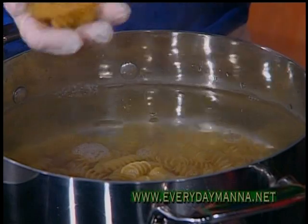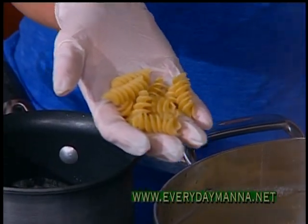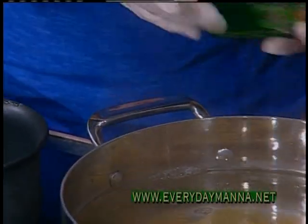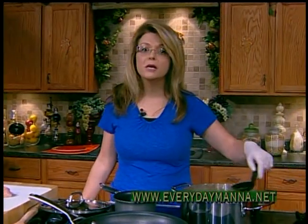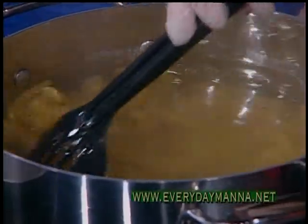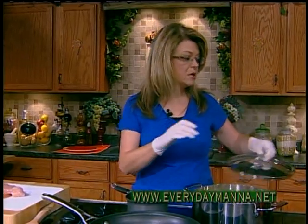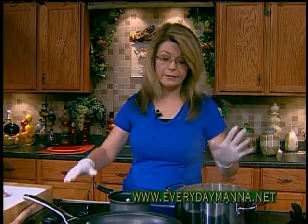I'm going to add 16 ounces, just one box. I'm using the Rotini pasta today — you could use ziti or penne. I'm using the Rotini because I want those little nooks and crannies so the sauce can get in there. We just want to cook that till it's al dente, about seven or eight minutes. Don't put your lid back on once you add your pasta or you'll have a boil over.